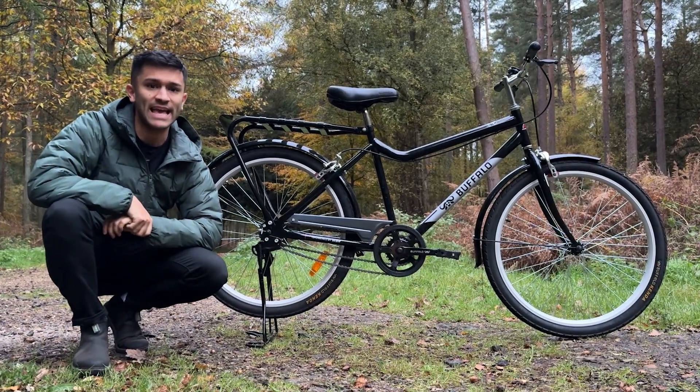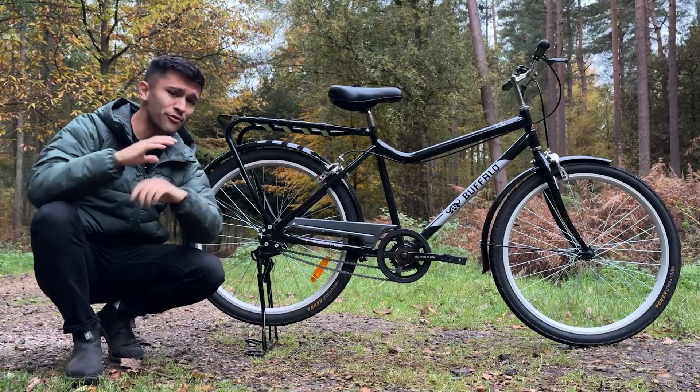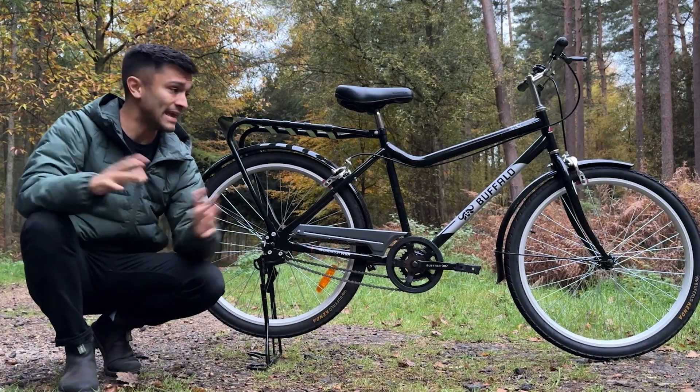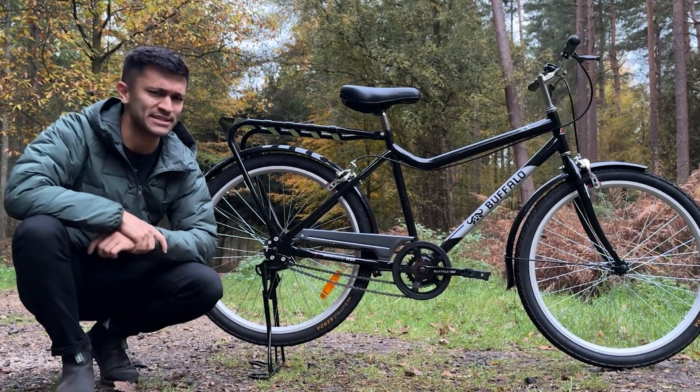This is the Buffalo Utility S2, and it has two chains. It's not the first bike to have two chains, but this is arguably the most popular two-chained bike. It doesn't have any electronics or gear shifters, so how does it work?